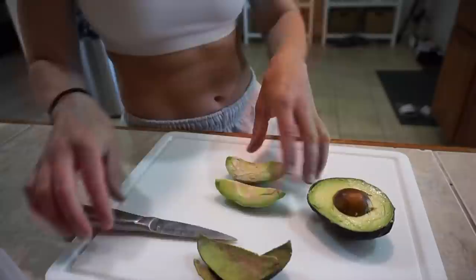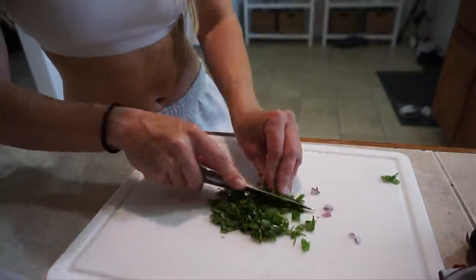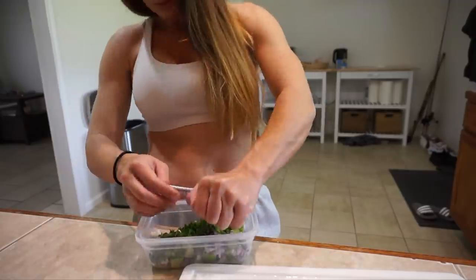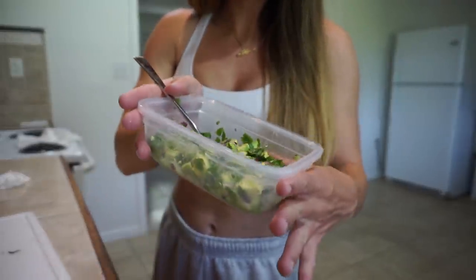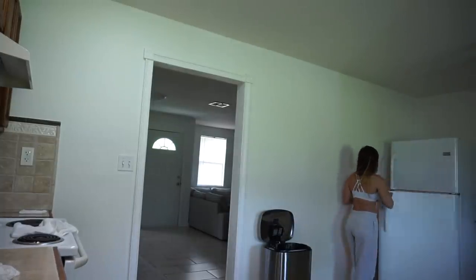Now cutting the avocado into cubes for the salsa. I really don't feel like I'm going to need both of these limes — that's a lot of lime juice, so I'll start with one. It smells so good, it makes me want a margarita. Then I'm going to put the salsa in the fridge and take the fish out and we're going to put the fish on the grill.